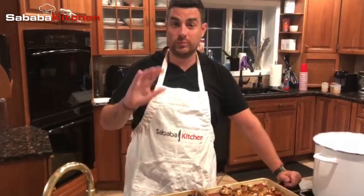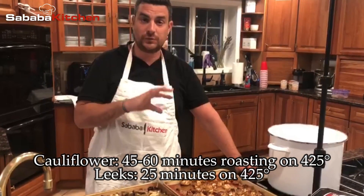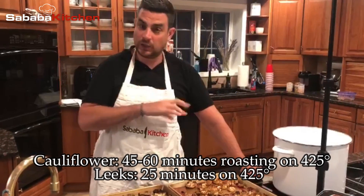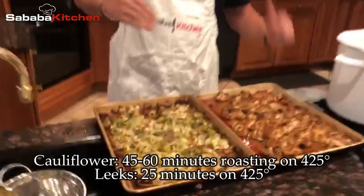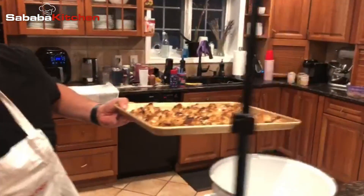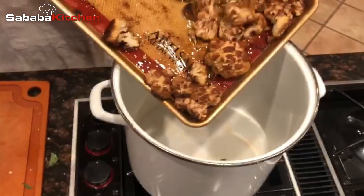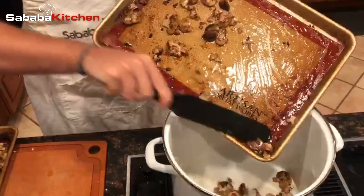We just got our cauliflower and leeks out of the oven — correction from the beginning: the cauliflower needs between 45 and 60 minutes roasting at 425 with olive oil, fresh garlic cloves, and a little bit of salt. The leeks are about 25 minutes at 425, so just make sure you're monitoring them separately. I'm now going to take all these roasted veggies, dump it into the pot, and we're going to start the base of our soup.